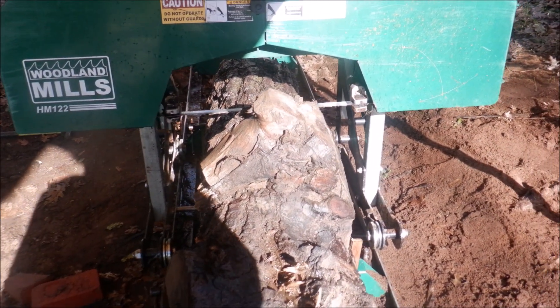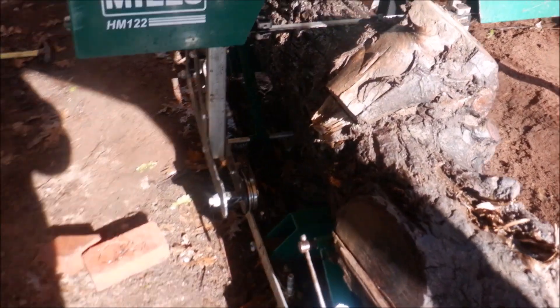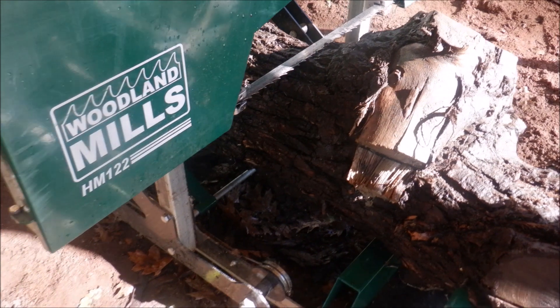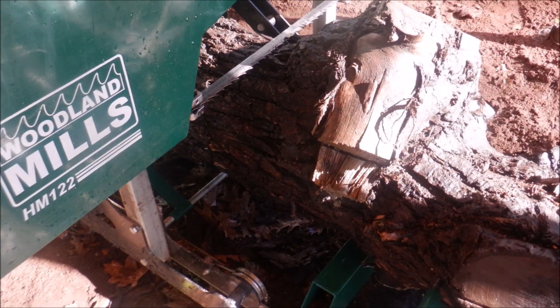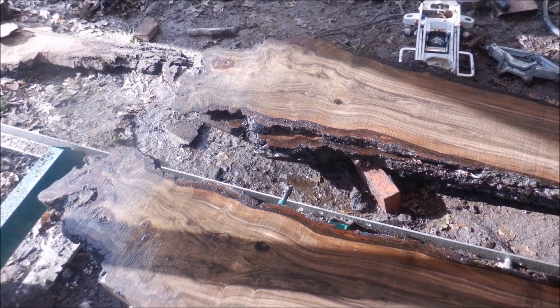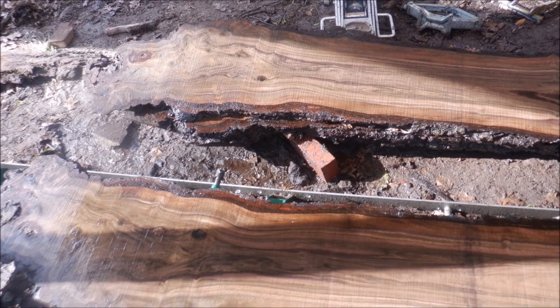I'm going to take that off. Looks like the rest will pass through. I'm going to do a little more washing — I can see some dirt inside that area. Going to cut now. I've got shadow; it's hard to take a good picture.